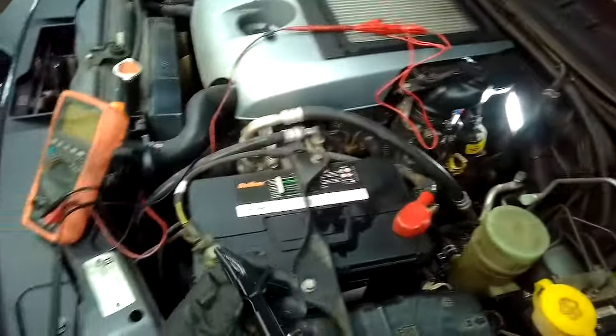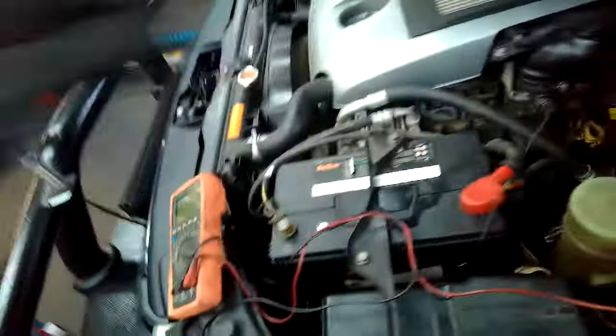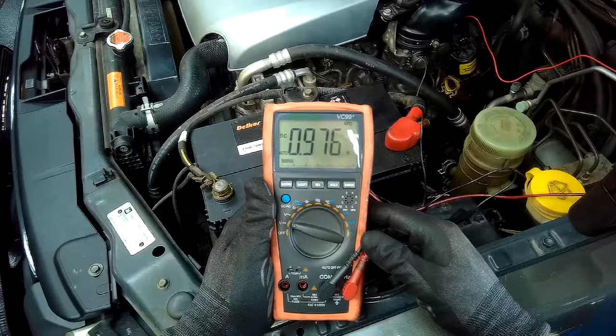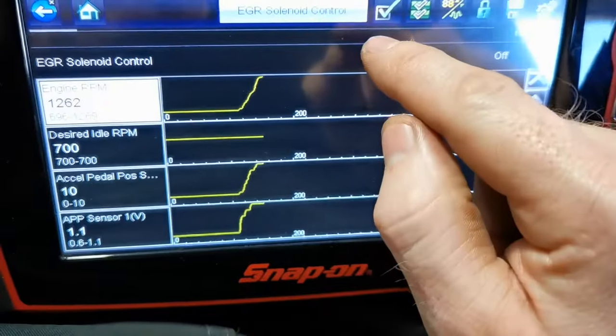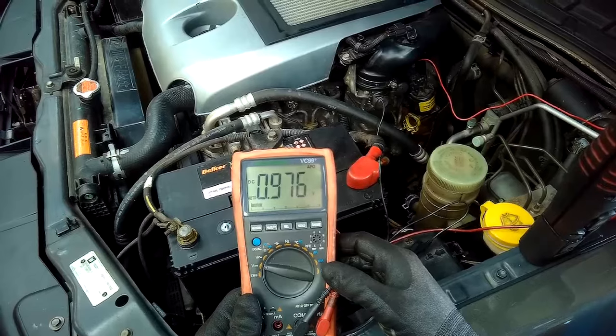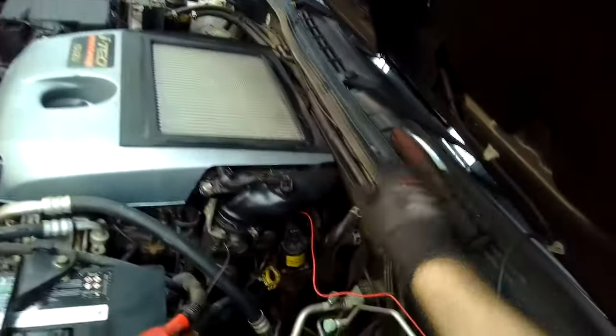Next is the signal test on the black and gray wire — pins two and three. With the engine running at idle, the expected range is 0.3 to 2.8 volts, because as the EGR opens and closes the voltage reads differently. At idle I'm reading 0.9 volts — exactly what we expect. But when I command the EGR on the scan tool, nothing changes. We have a steady 0.9 with no voltage increase, meaning there is no change in the actual EGR position. That pintle is not opening and closing like it should.